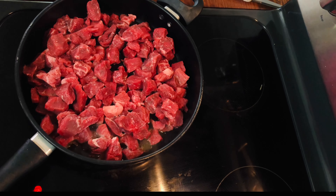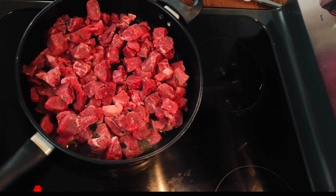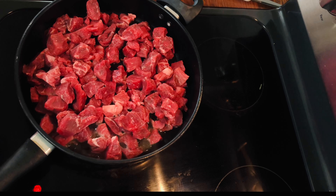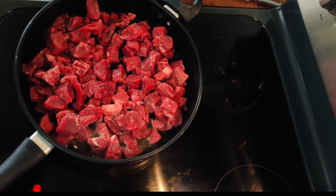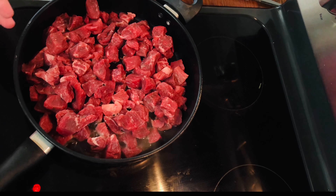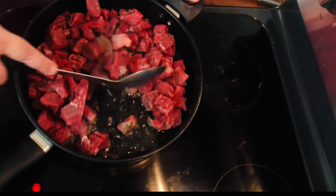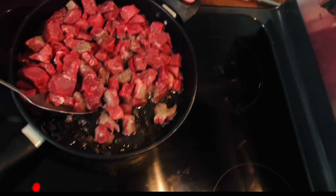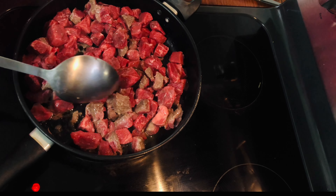I buy the stew meat from Walmart — it just cooks better, tastes better, it's just better overall. It costs a little bit more but it's worth it. To save money — this much meat was like sixteen dollars — I take the big chunks and cut them down smaller so it goes further. You could put just a pound in to save money. I've cut the pieces smaller and more even, put a little olive oil in a skillet, and I'm starting to cook them. You can use any oil.